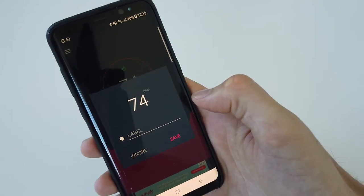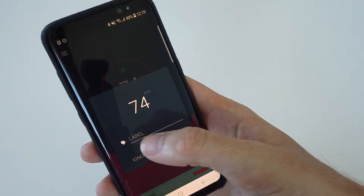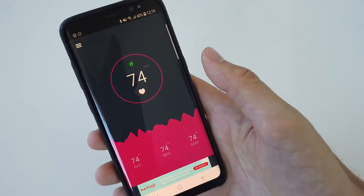It says now that I have 74 beats per minute as a pulse, and I can label this if I want to, or I can just save the measurement.